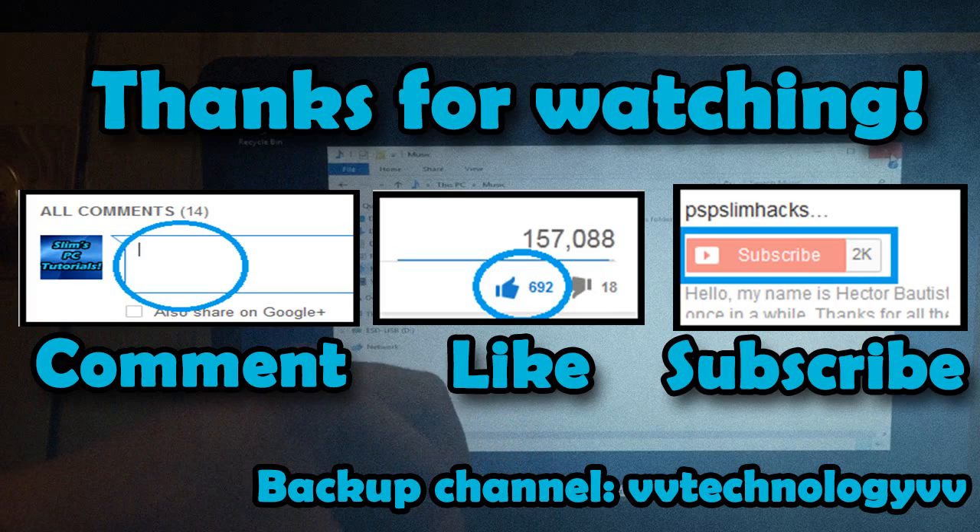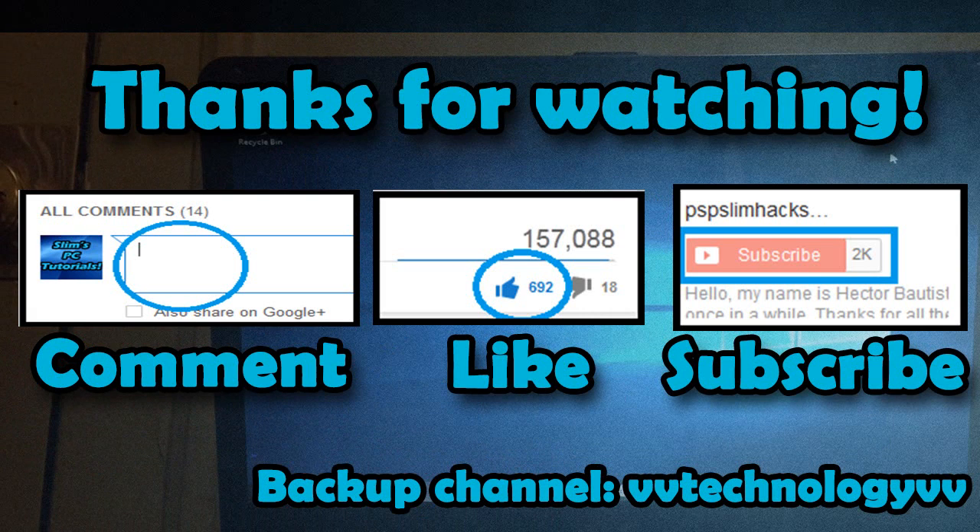This is PSP Slim Hacks. Thank you for watching my video. Please give it a like if this helped you, share it with your friends so they know how to do a clean install, comment and tell me what I should do better for my next tutorial, and please subscribe — it will help me a lot. Thank you so much for watching. Peace out.